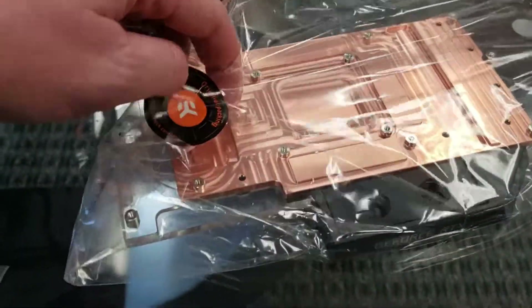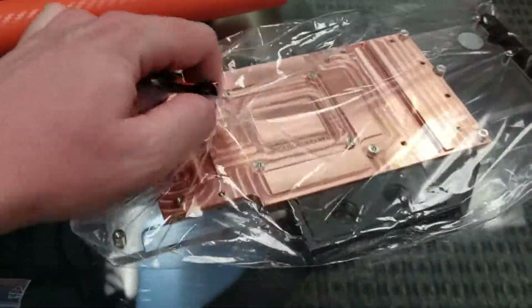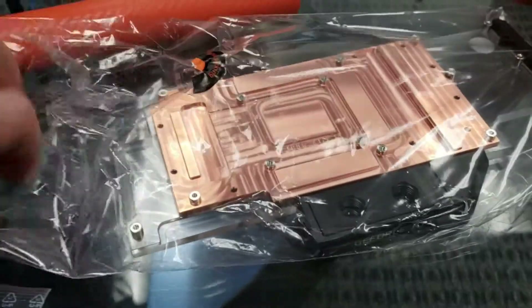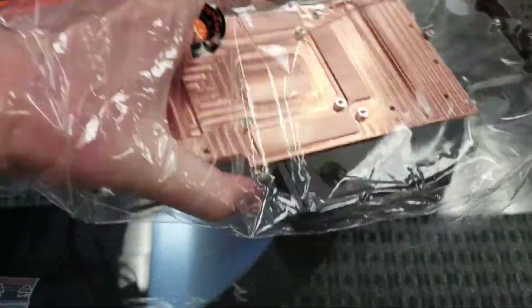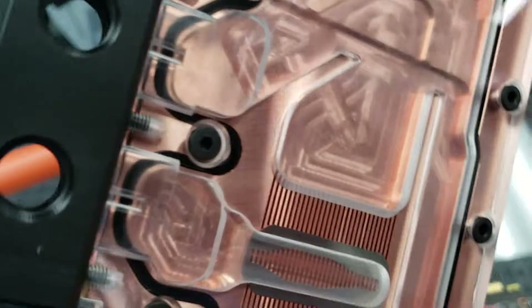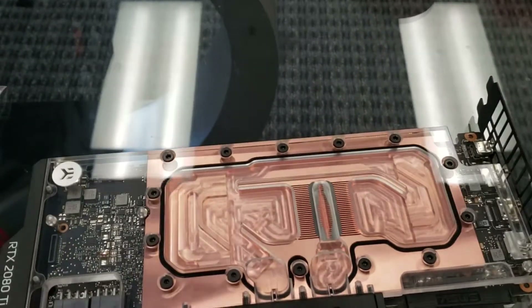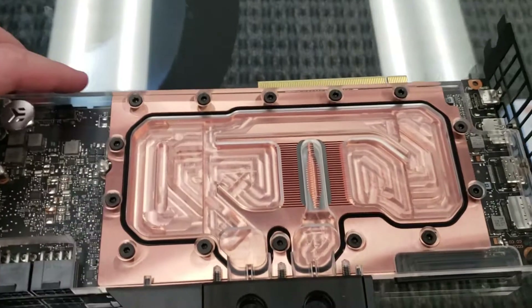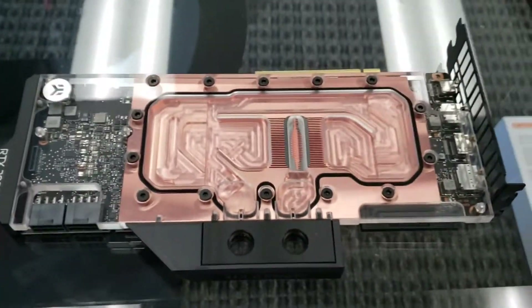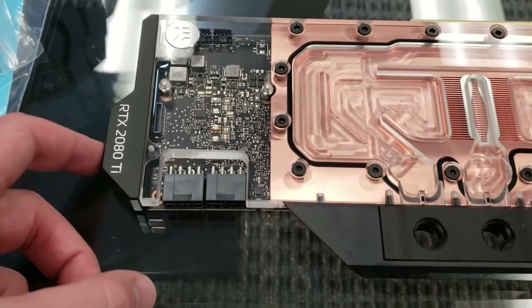I'm really good at opening stuff with one hand while holding the camera — probably one of my best skills. Wow, that is a lot of copper — very thick copper, looks pretty cool. I actually really like how it sticks out a little bit too, because when I was looking at this card in the case it could have definitely been bigger, and there's a lot of room in there.